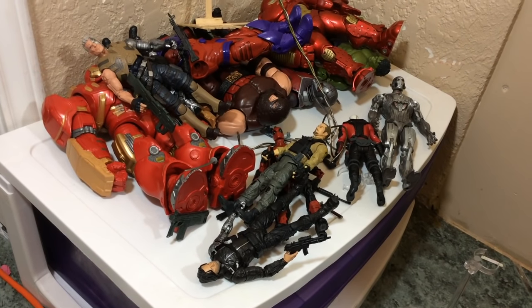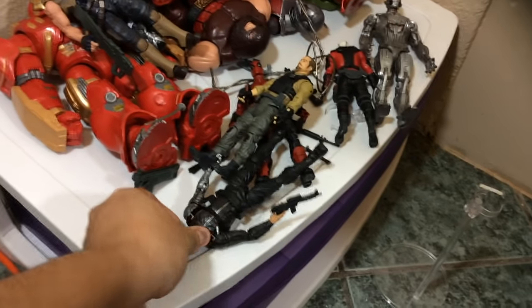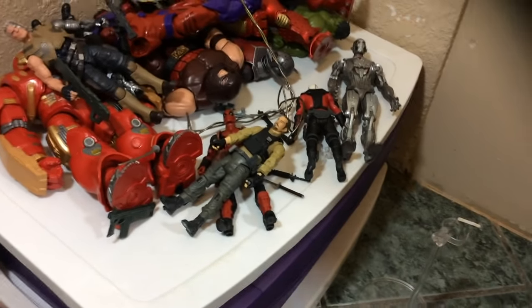First of all, you're going to select the toys that you're going to use based on your story or whatever you're going to do. In my case, I'm choosing the Winter Soldier and Red Flag. Then of course, you're going to choose where you're going to start shooting. In my case, I'm going to do it on this little table, and because I'm doing my stop motion on a table, I'm going to use a chair to be comfortable.